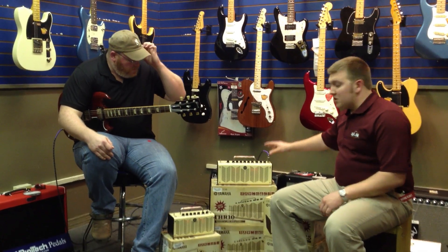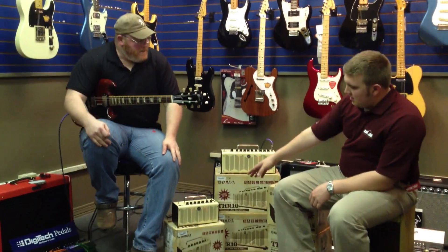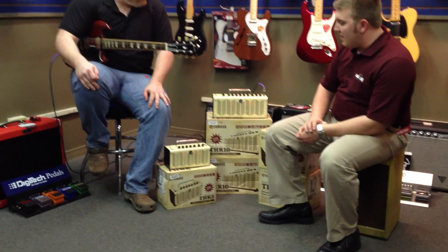You're listening to the THR-10, and as you can see, they do make a baby version of it — the THR-5.